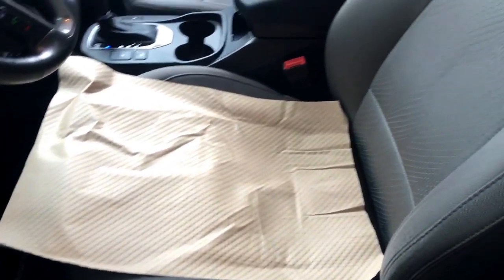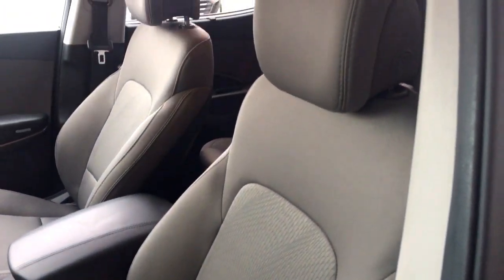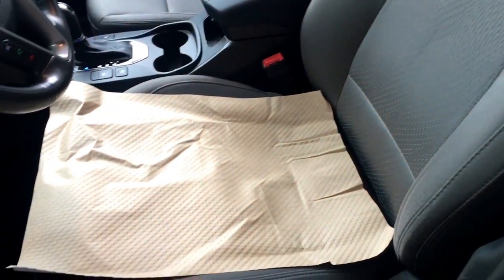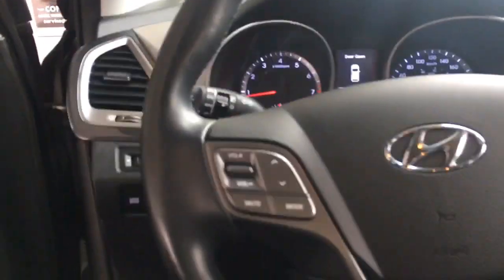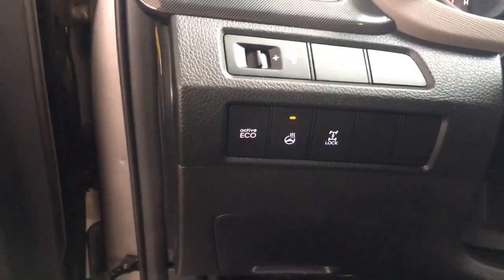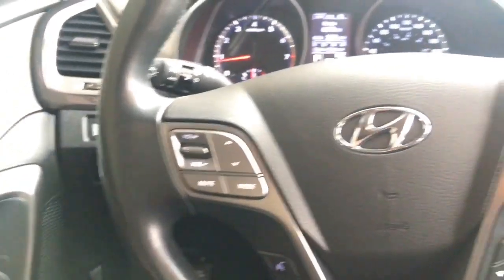You do have cloth seating for five. I apologize for that hideous brown mat — our detail department just did an excellent job shampooing these seats, so they are still wet. They smell fantastic but I just don't want to get my butt wet, so bear with me. On the left-hand side, this button right here is actually your heated steering wheel, and you do have those heated seats as well.